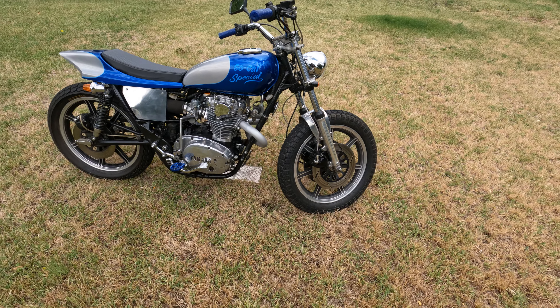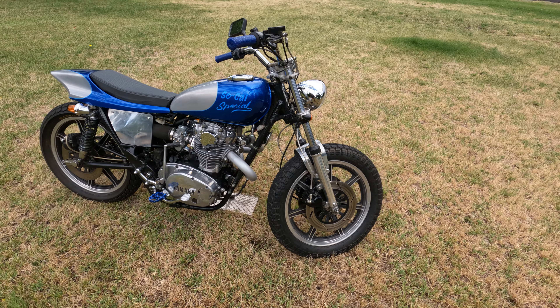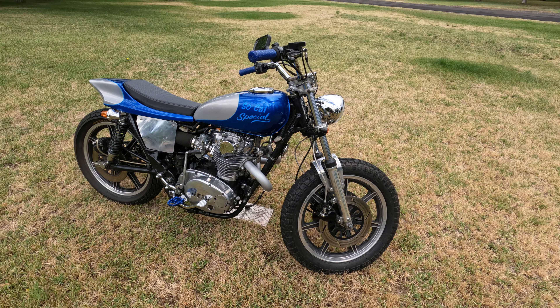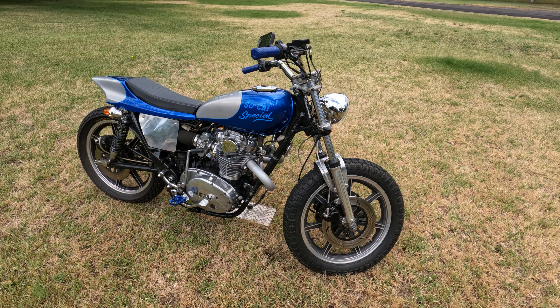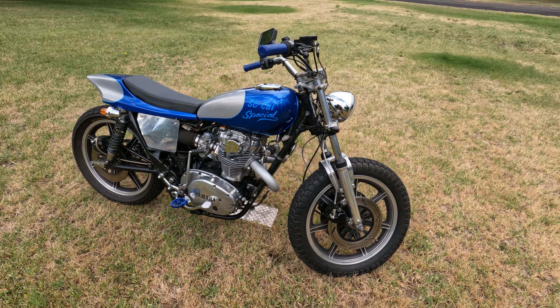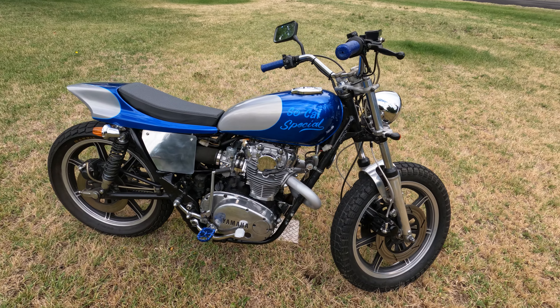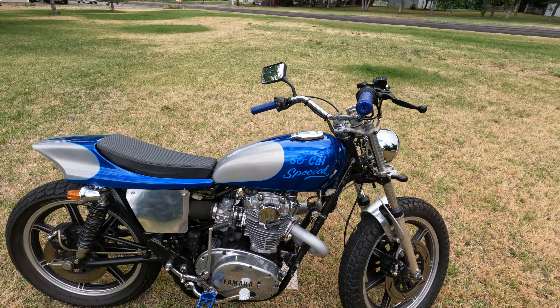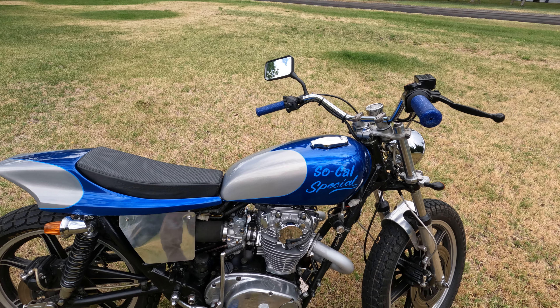Good morning and welcome to the Old Moto Dude YouTube channel. What I've got here today is my 1980 Yamaha SX 650 street tracker — started off as a 650 Special, it's had a lot of mods done over the years. Built this about 10 years ago. We'll kind of go through some of the paint first.